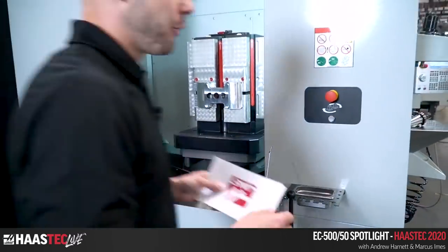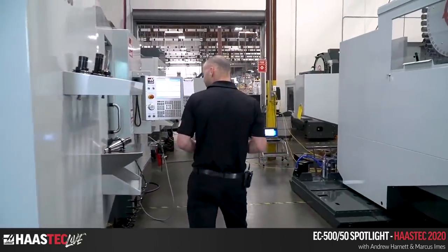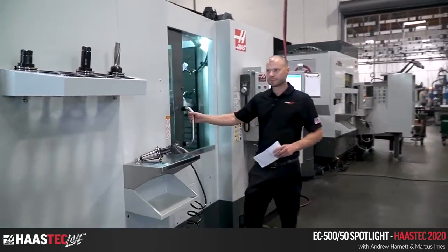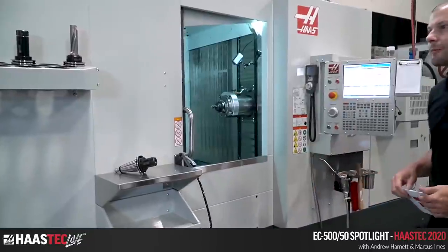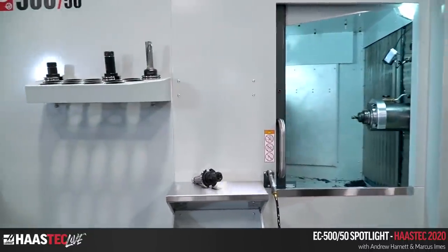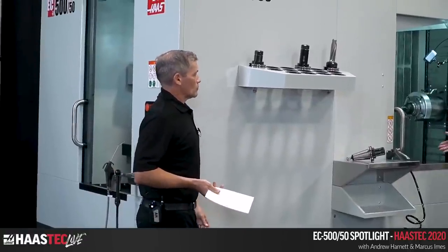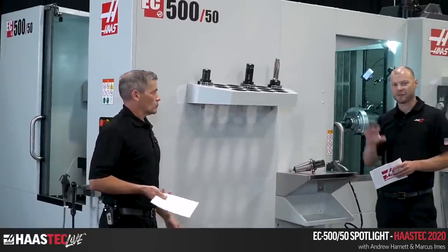You see a lot of common components between all the EC models and the new VC as well. The fourth axis drive on this uses the cycloidal drive, the same as on the EC 400. We've been having great results from the cycloid drive and have now integrated it onto the EC's as well, giving you the integral fourth axis to get to all four sides of your pallet.